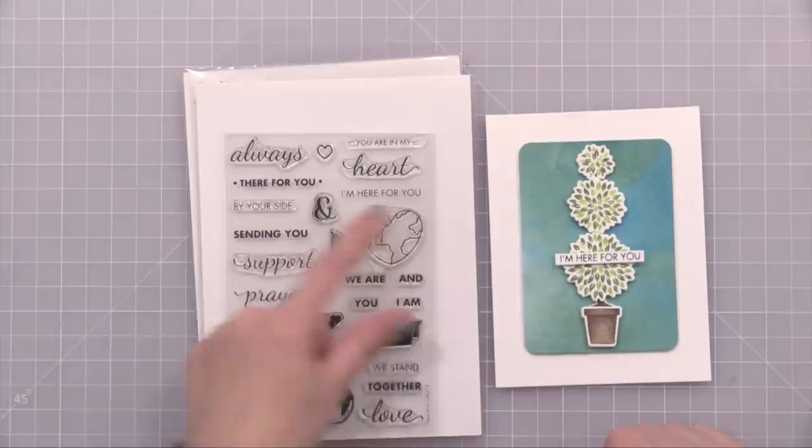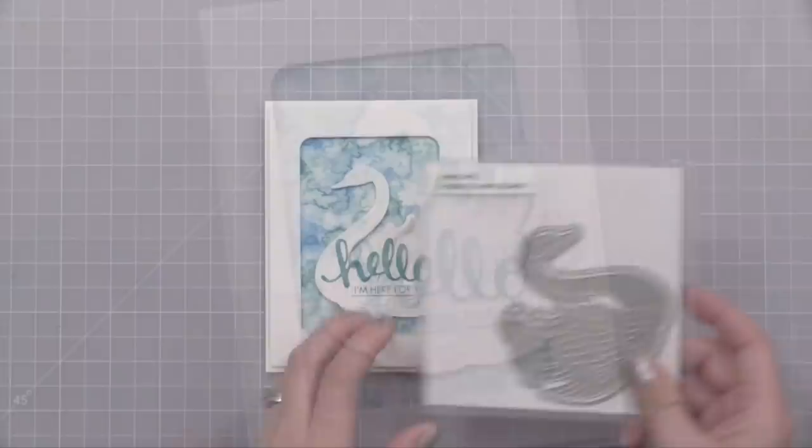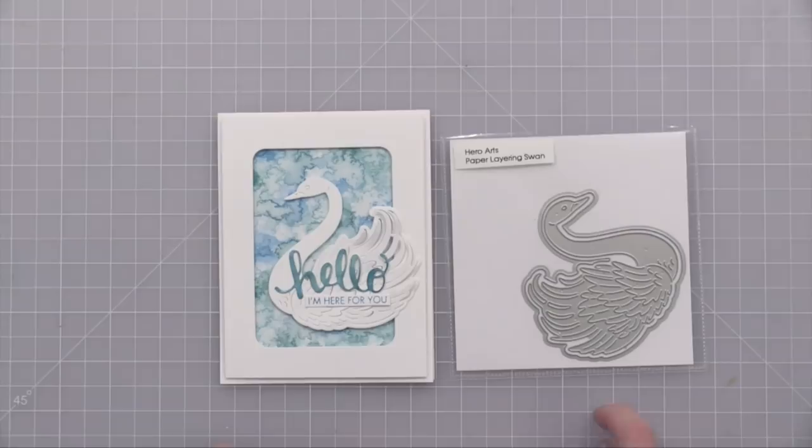And my final card is super simple. I used one of my favorite spritz backgrounds and created a rectangle frame. I used the Hero Arts Swan layering die — this one again cuts little pieces you can pull up for dimension. I cut it from white card stock, added the Hello die cut over it, and then the stamped 'I'm here for you' below that.